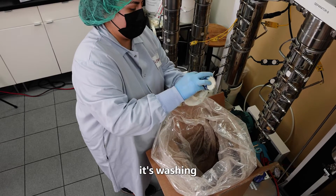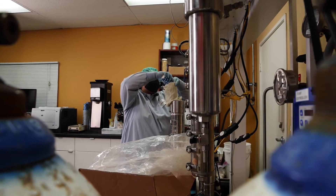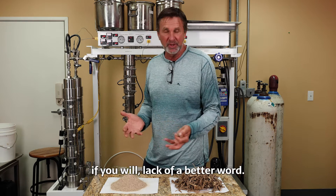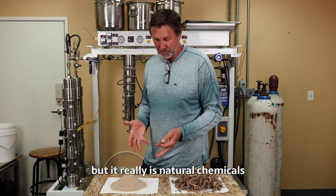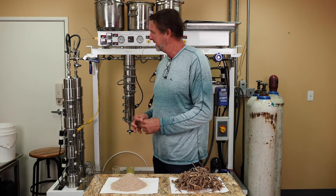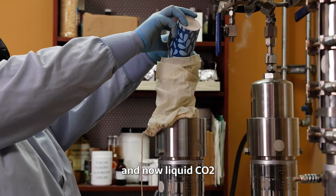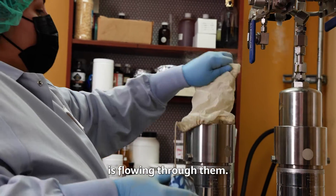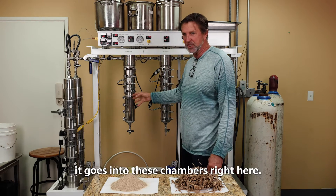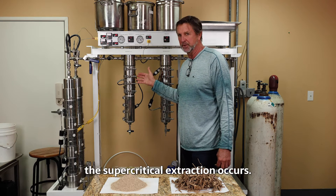When it acts as a solvent, it's washing this material. Liquid CO2 is washing and stripping away those plant chemicals — natural chemicals that are occurring in the root. And that all happens inside this tube right here. These tubes are filled with that powder, and now liquid CO2 is flowing through them — actually flowing from the bottom up. As it flows across, it goes into these chambers right here, and each one of these chambers is where the supercritical extraction occurs.